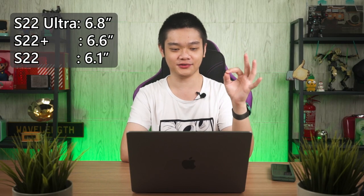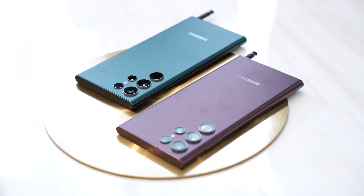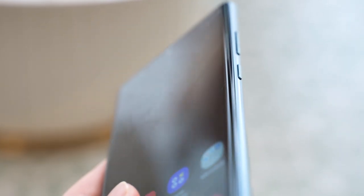The sizes of all three phones start from 6.1 inch for the S22, 6.6 inch for the S22 Plus, and 6.8 inch for the Galaxy S22 Ultra. The Ultra, even though 6.8 inches sounds enormous and it is, feels very comfortable in hand thanks to the two sides that curve like a flattened cylinder — it feels really nice.